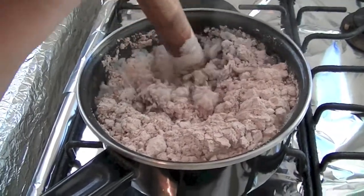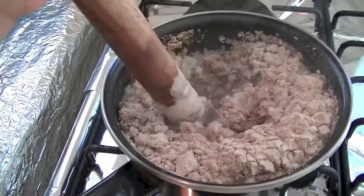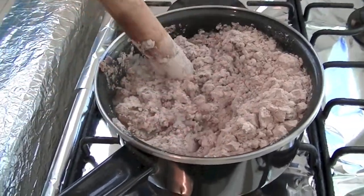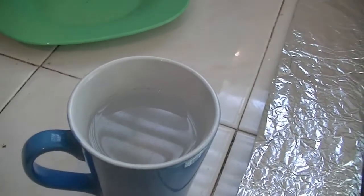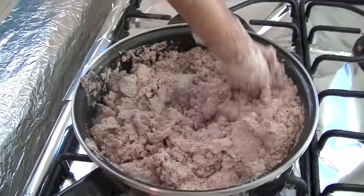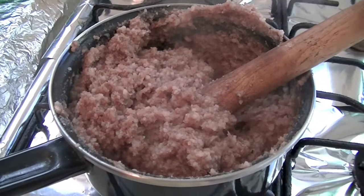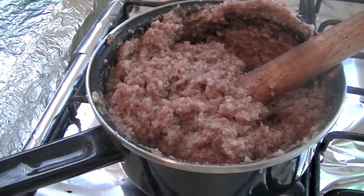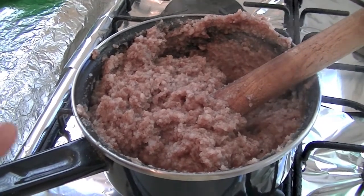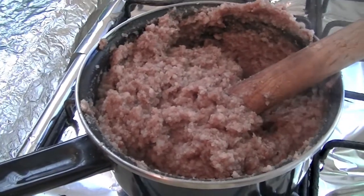Here is a small tip: if you feel like there is not enough water, you can always add some hot water. I always used to have some hot water handy. It looks like this — you can turn off the flame. The entire procedure you have to do on low flame, and immediately you can serve it.